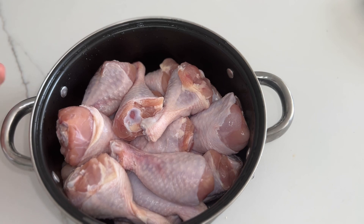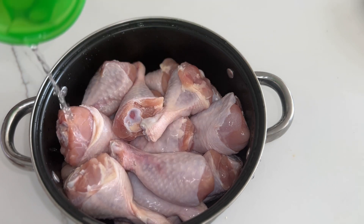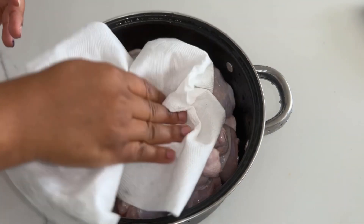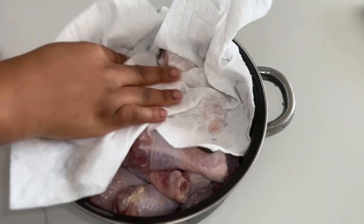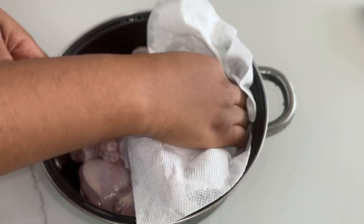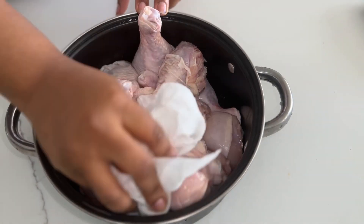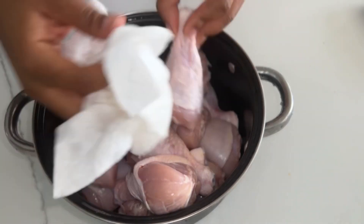We're going to start with washing our chicken. I'm just gonna hit it with a little bit of vinegar because we want to get rid of that chickity smell — is chickity a word? Anyway, we're gonna get this washed and clean and then grab a kitchen towel and just dab that excess liquid off, because we don't want that running when we put this in the air fryer.